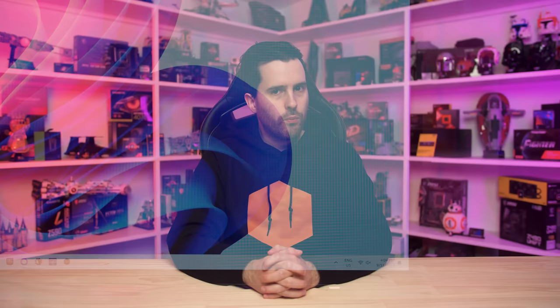Pretty much every gaming monitor these days supports variable refresh rate technology, often called Adaptive Sync, VRR, G-Sync, or FreeSync — they all basically mean the same thing, so let's make sure that is working correctly. Most monitors will have Adaptive Sync enabled by default in the on-screen settings, but some don't, so the first step is to ensure Adaptive Sync is enabled by navigating to that setting in the OSD and enabling it. Don't worry if your monitor's OSD doesn't have this setting, because some monitors just default to Adaptive Sync on.